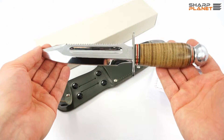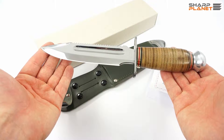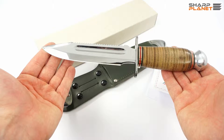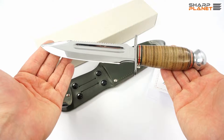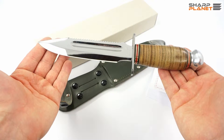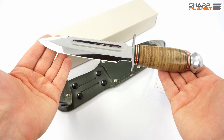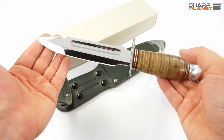This was a short review about the Maserin Aeronautica knife. If you need any additional information about this knife you can click the link below in the description window of this video and visit our webpage where all the specifications and other information are given. Thank you for watching.